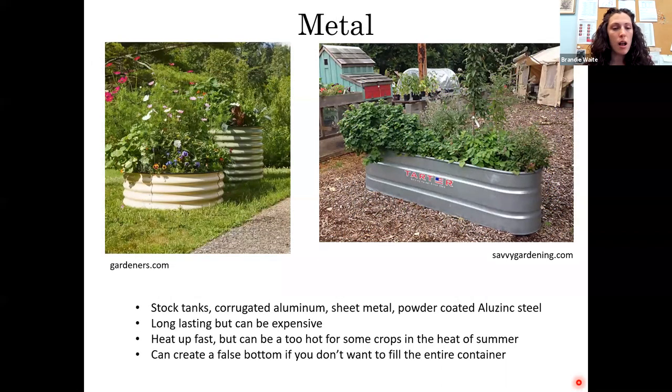Metal is another option — there are some really neat metal kits available now, usually powder-coated. You can also use livestock stock tanks or water troughs; you'd probably want to create a false bottom to avoid filling the entire thing with soil. They're very long-lasting. The downside to metal raised beds is they heat up fast, and in summer heat they could be too hot for some crops like lettuce and spinach. Stick to heat-loving crops such as tomatoes, peppers, and melons.